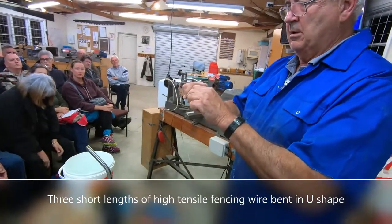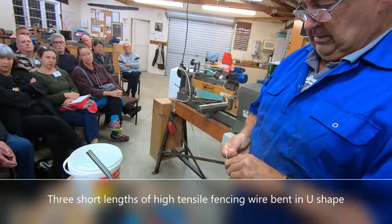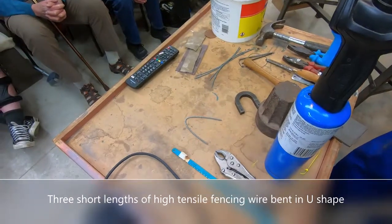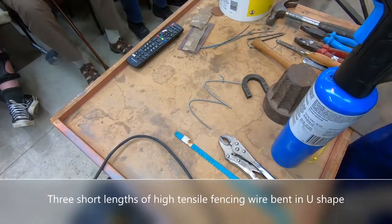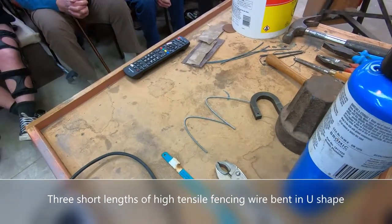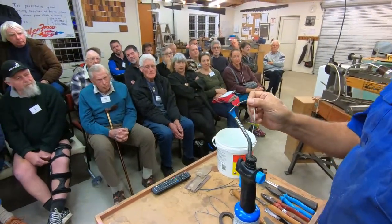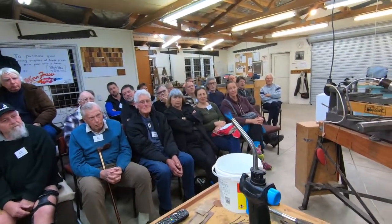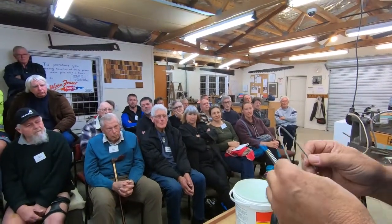I've got some high tensile fencing wire here and I'm going to bend it, do a few things to it and we'll see what happens. The hottest part of the flame is just where the blue finishes, and I'm going to heat it up until it gets to a cherry red.